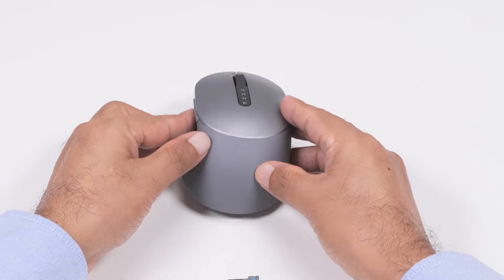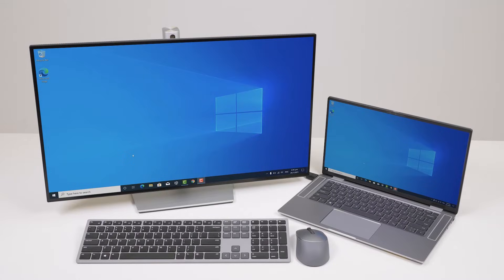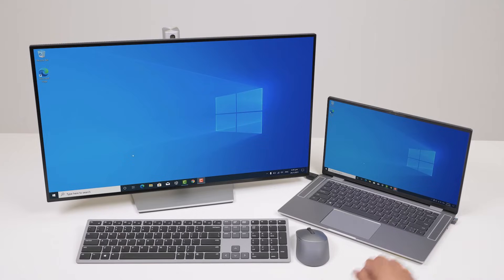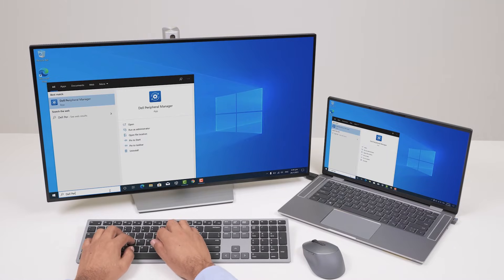Now you are ready to pair the Dell Premier Multi-Device Wireless Keyboard and Mouse with your computer using the USB receiver. Connect the USB receiver to the USB port on your computer. The connection mode light 1 on the wireless keyboard and mouse turns on, and then turns off after 3 seconds. The wireless keyboard and mouse are paired with your computer using Dell Universal Pairing. Now you are ready to use the Dell Premier Multi-Device Wireless Keyboard and Mouse.